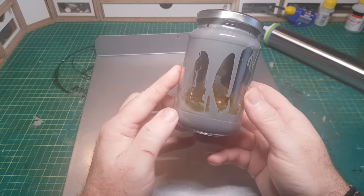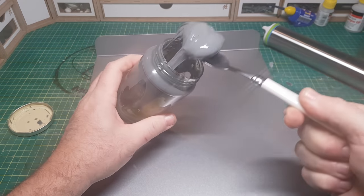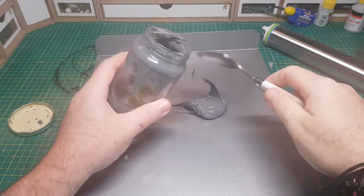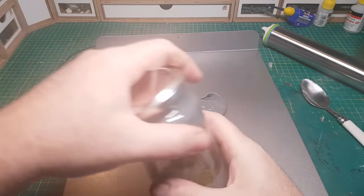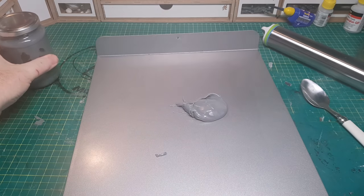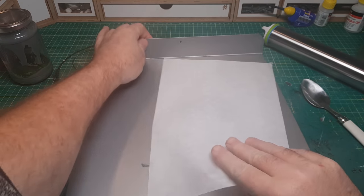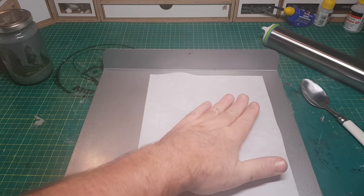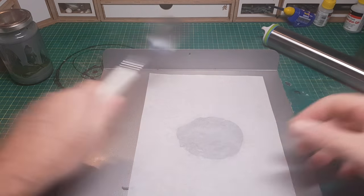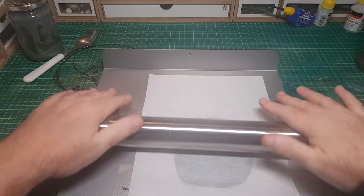I'm going to be making this using a combination of sprues as they are and the ooey gooey spruey stuff, which is the best way to make panels. To make the gooey stuff, all you need to do is leave some sprues in a jar full of acetone for around eight hours — although I generally leave it overnight — and then it comes out nice and soft so I can just take my rolling pin and roll it out into a nice flat panel.